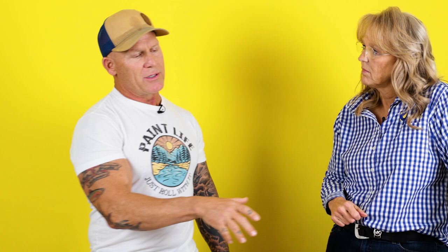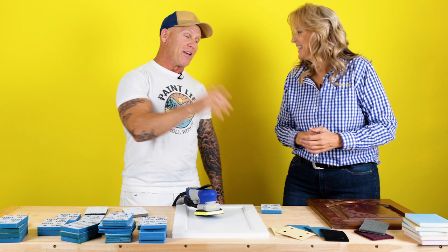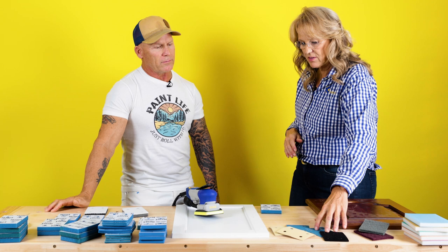We talked about the importance of the pad saver — using it with conventional abrasives. Now if I'm using that non-woven pad to eliminate swirls, do I use the pad saver with it? No. The pad saver is only used with conventional abrasives — sanding discs or sanding pads such as film or paper sheets.